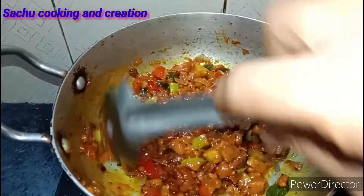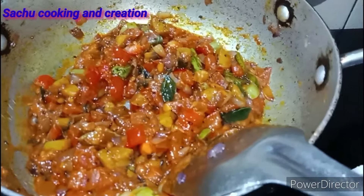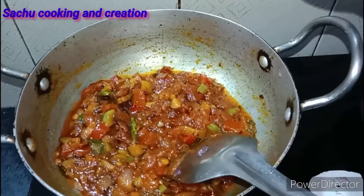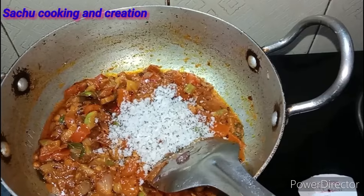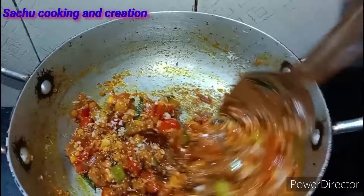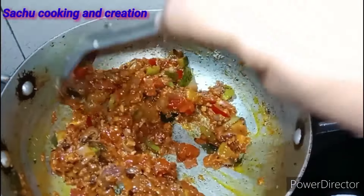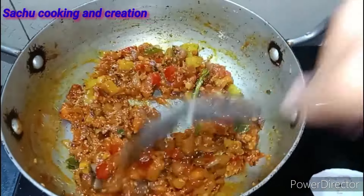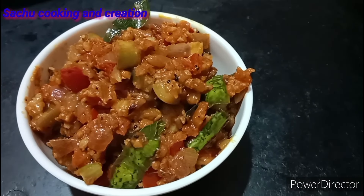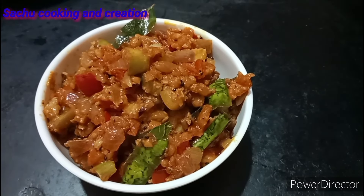Let's mix this. If you have any questions about this recipe, please try it and comment below. Please support us. Let's mix the tomatoes. Please subscribe and click on the bell button. Please like and subscribe.